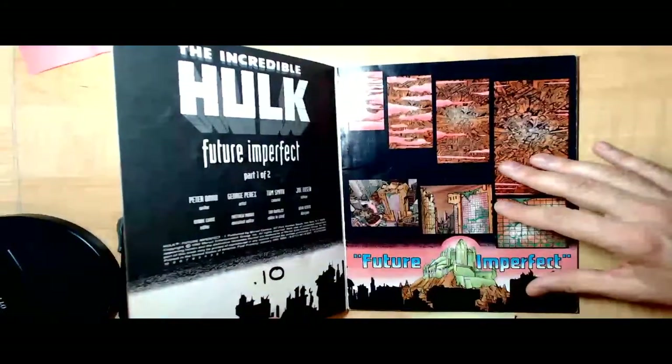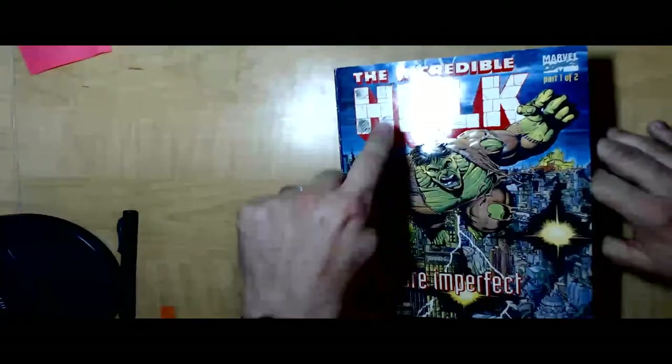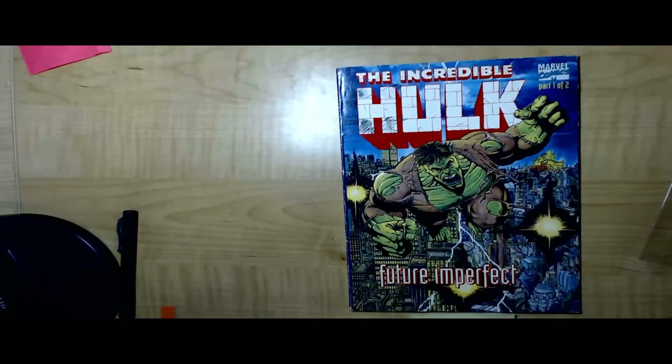The pages are glossy too, so we're kind of limited in what we can do, but there are some tricks — some things that we could do. So we're going to start by trying to remove this ink from this cover.